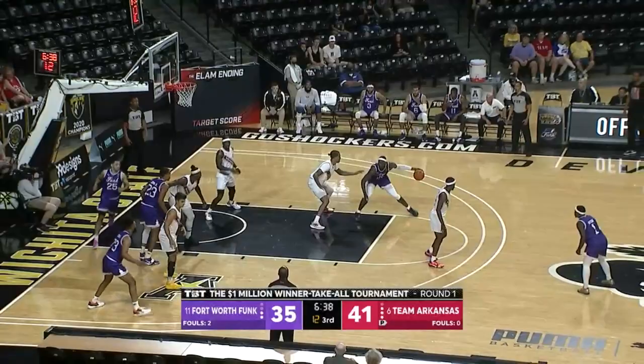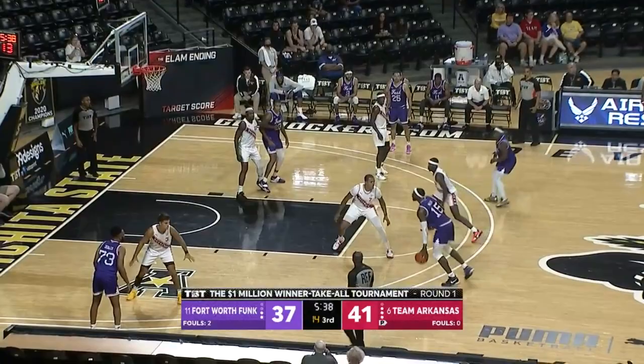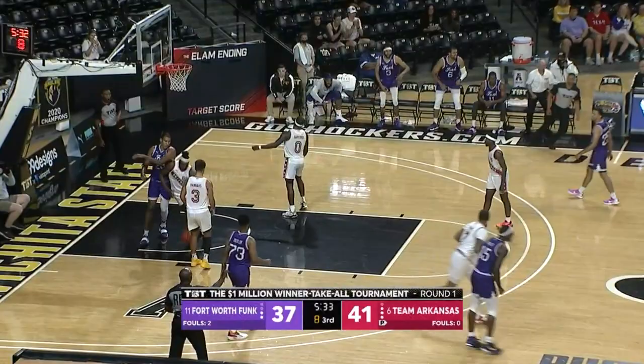Shot clock inside of ten. Miller against Thomas, moves his way inside, goes left hand — second time, yes! Miller against Thomas — that's a good matchup. And Miller knocks down another shot. He has 13 points.